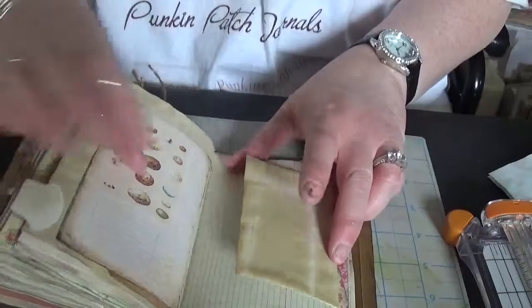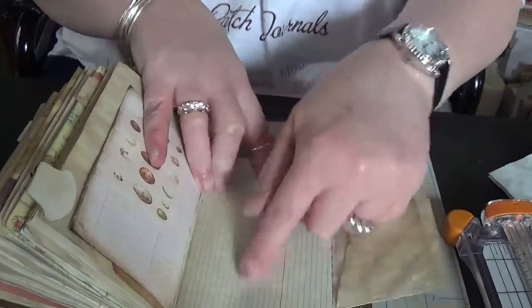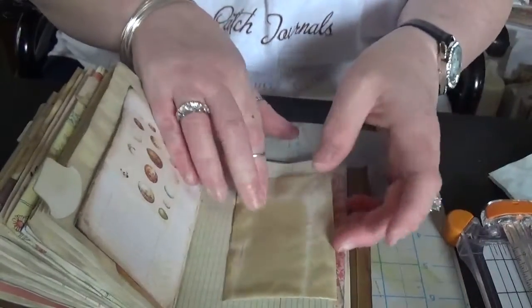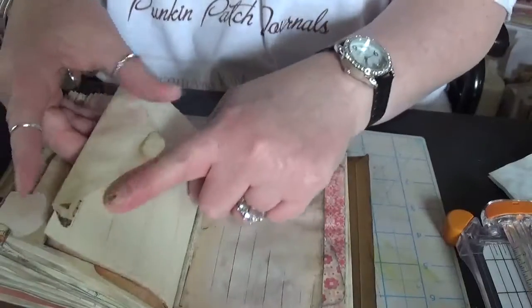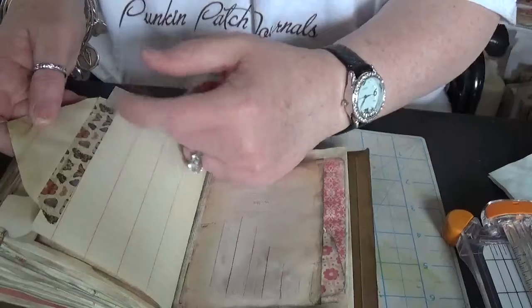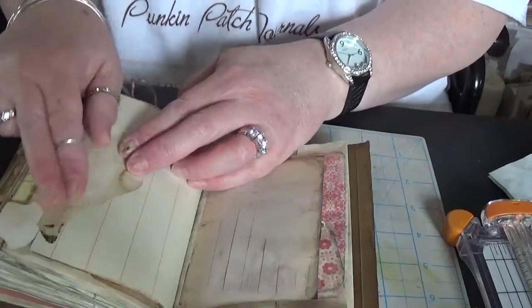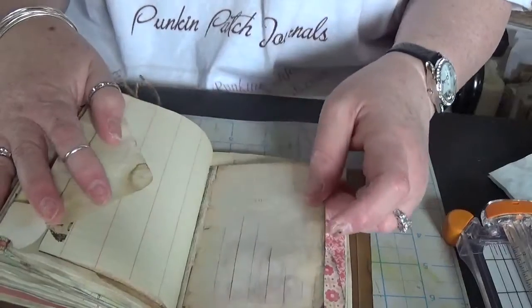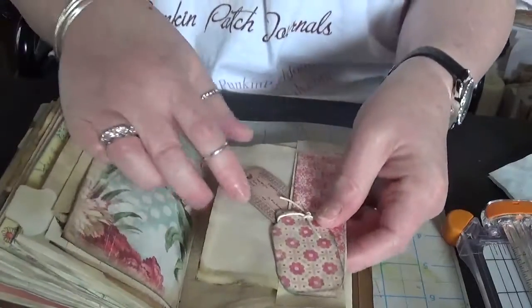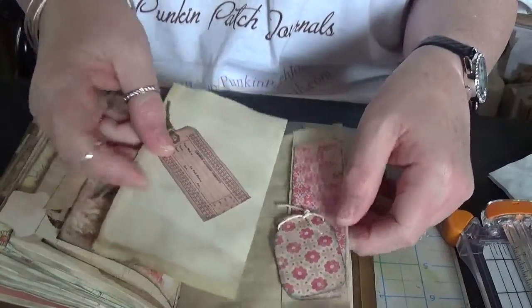This is a coffee-dyed envelope made as a flip-out, so you can journal under here, put things inside, journal here, and use it as a tuck spot — and it also flips out. There's just some washi that I have from when I used to do filofaxing; I have a ton of washi and never use it anymore. Another side pocket with another canning jar and some more journaling spots.